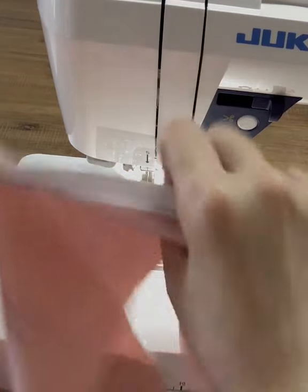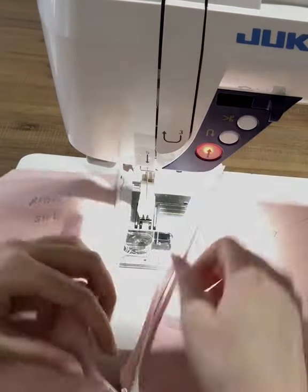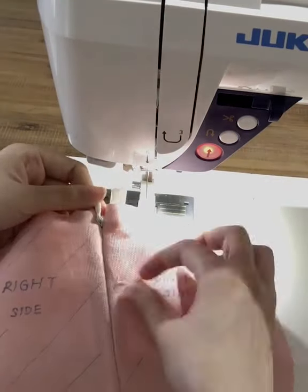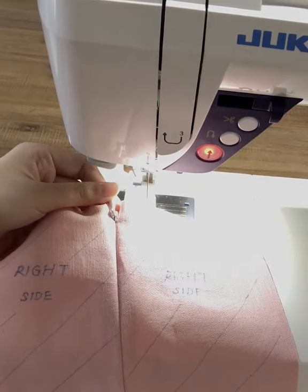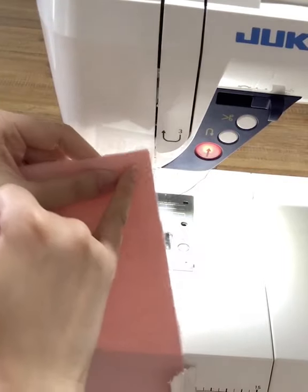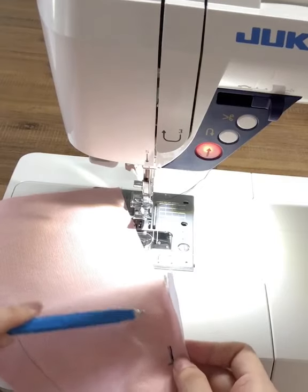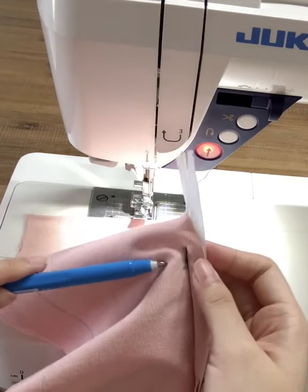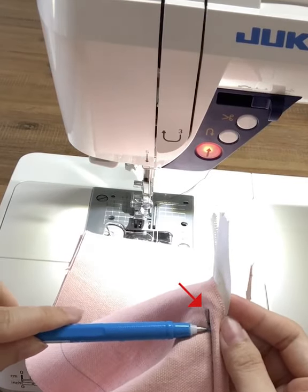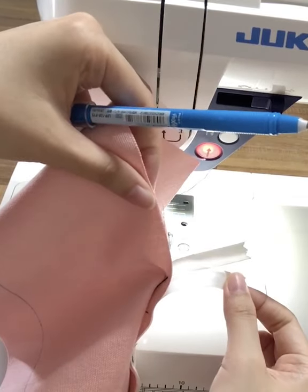Now we'll close it up to test if it's done correctly — perfect. To finish off the bottom, we're going to start from here, go all the way down, and come back as close as possible to the last stitch, overlapping by about 1 cm. When you do this step, do not sew on the zipper — pull the zipper away when you get towards it.